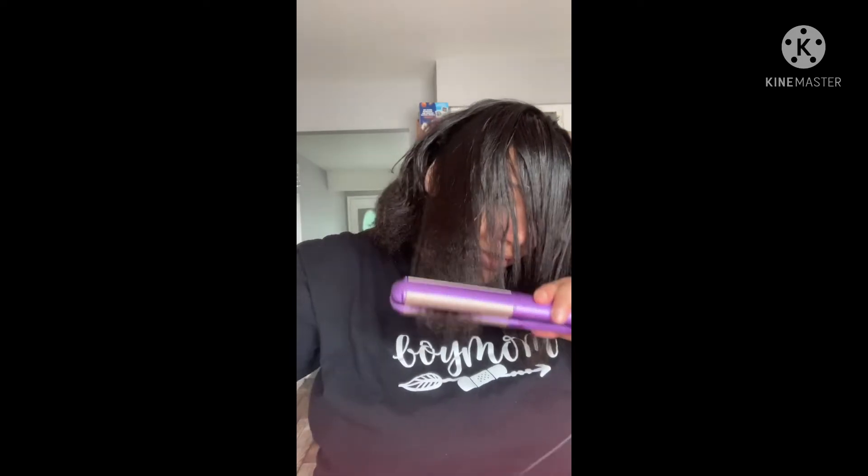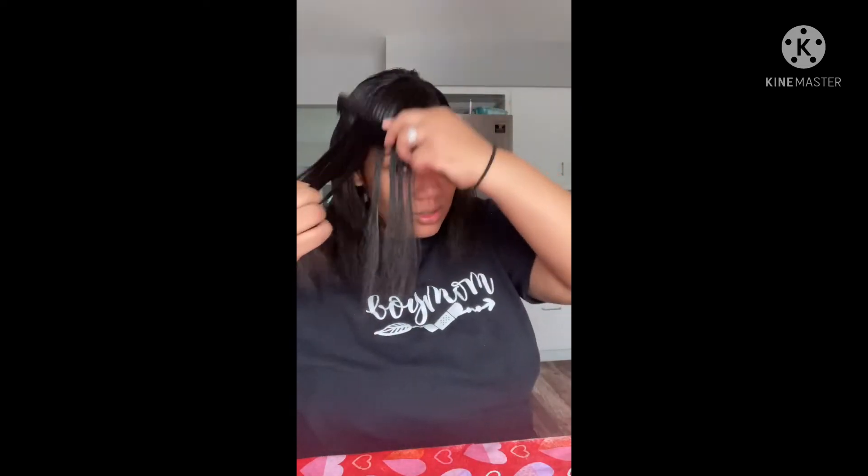I'll be back with the final results. This is the finished product. I want to tell you, I don't know how to flat iron — I don't know how to flat iron. I couldn't really even do the back.